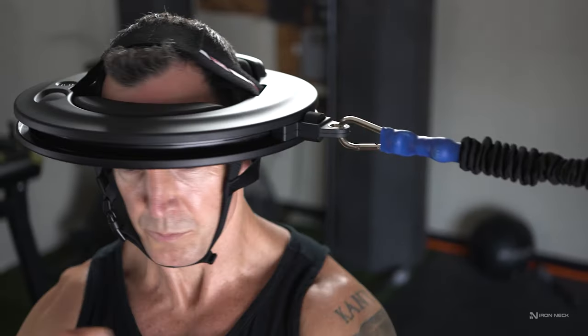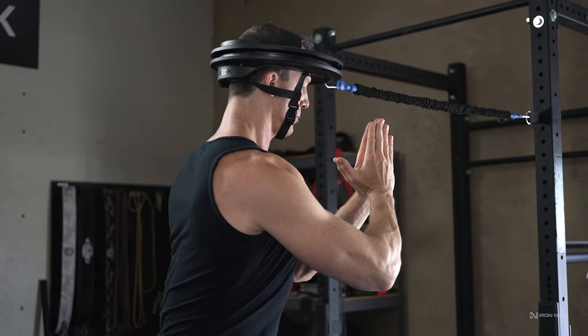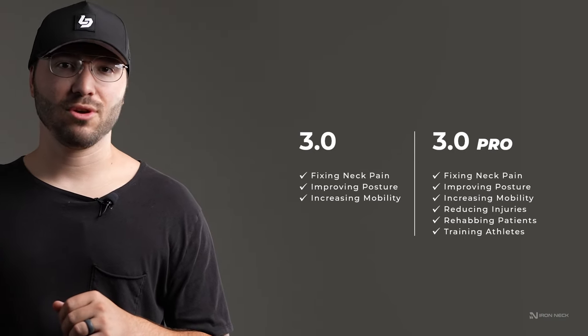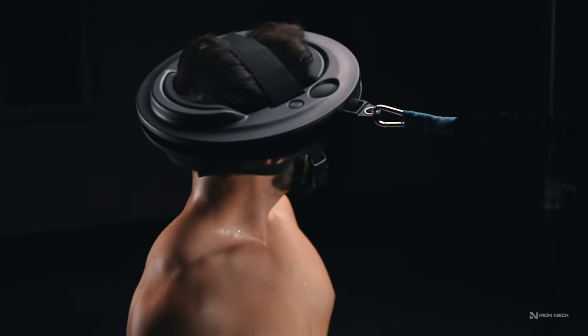You will feel those contractions not only in your neck, but also throughout your spine. For those looking to reduce injury risk, or professionals that are rehabbing clients and developing other athletes, we're going to recommend the IRONEC 3.0 Pro. The 3.0 Pro builds rotational strength faster, which helps dissipate whiplash forces that travel through the neck.